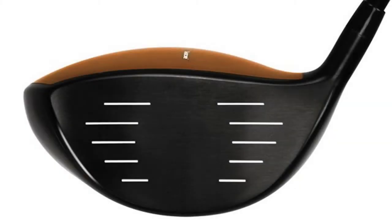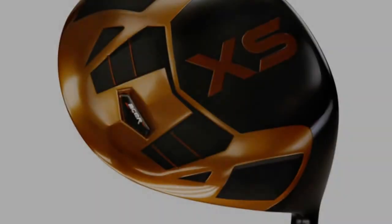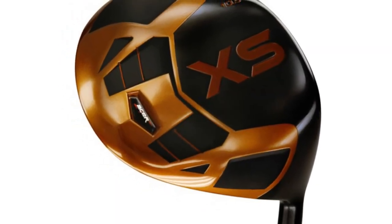Another feature was a simple change to the face that you probably won't even notice. But what this does is allow for a higher ball velocity over the entire portion of the face. And as you can see, we have this beautiful copper on black look that's very unique, very eye-catching.